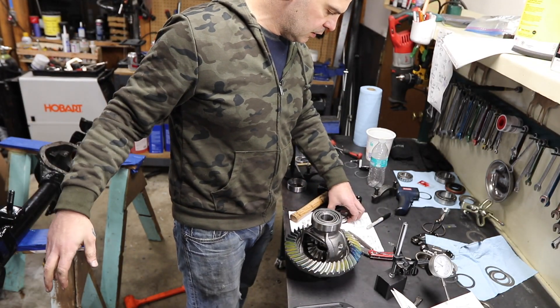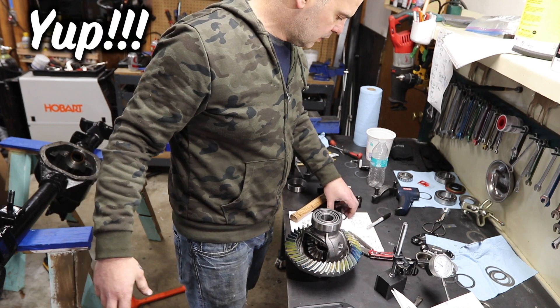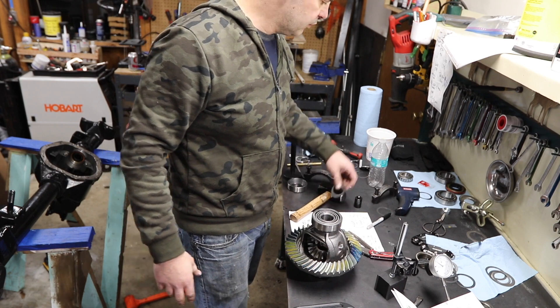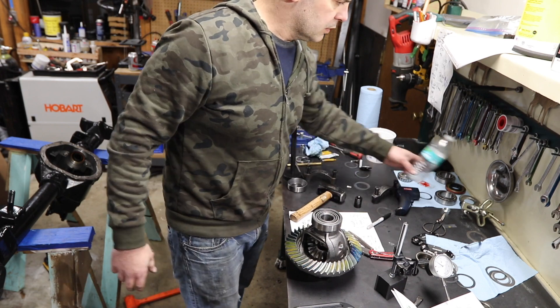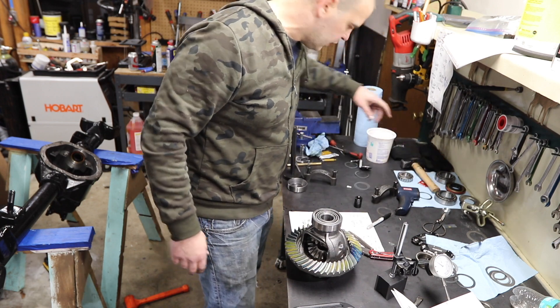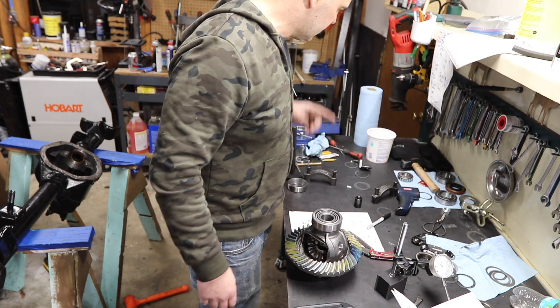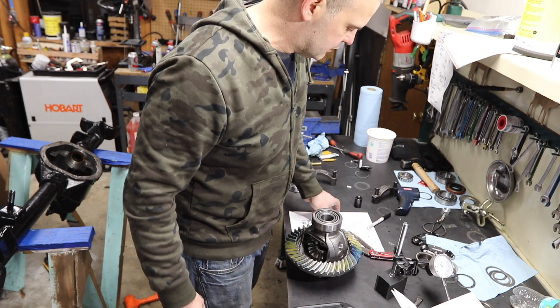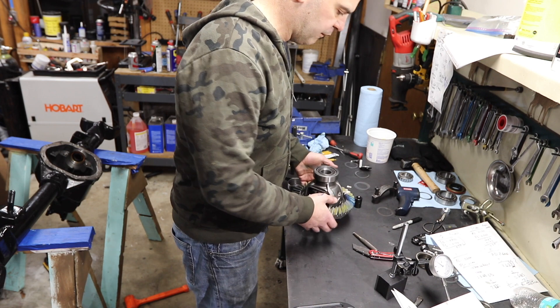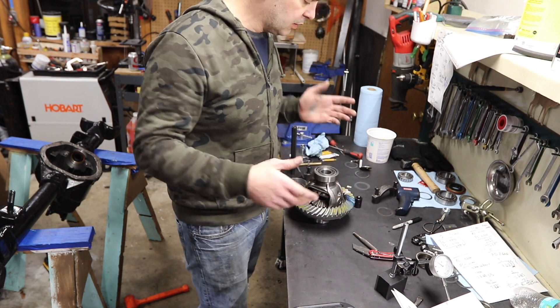Alright, so where I'm at right now is I've got the pinion in there hopefully for the last time. I've got a 70 thousandth shim for the preload. I've got a new yoke on order — the surface on the used yoke isn't bad, but I just don't want any leaks. Forty bucks from Tyler's Bronco Parts — it's not worth it to skip.